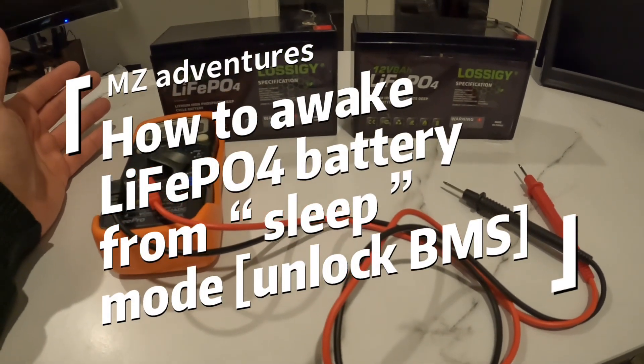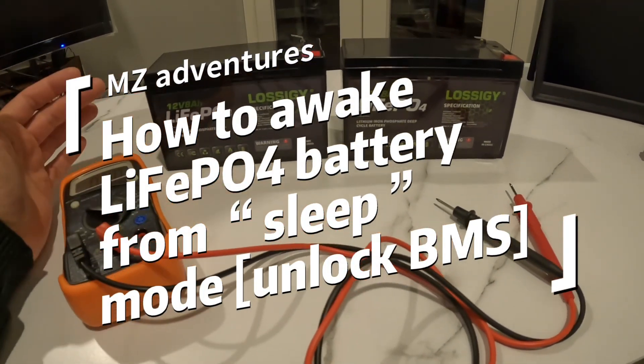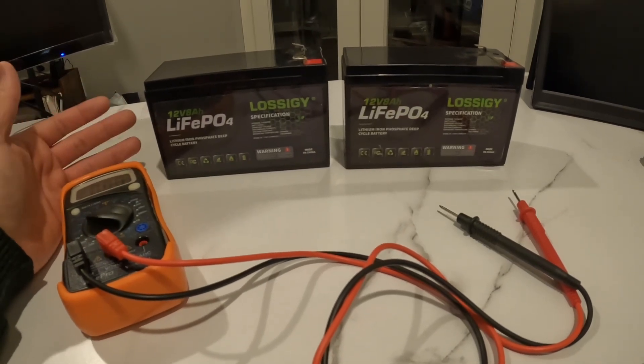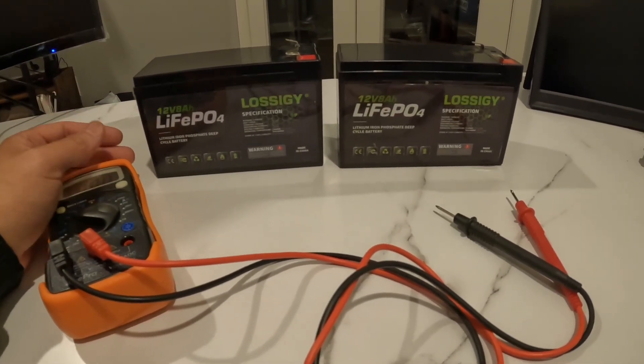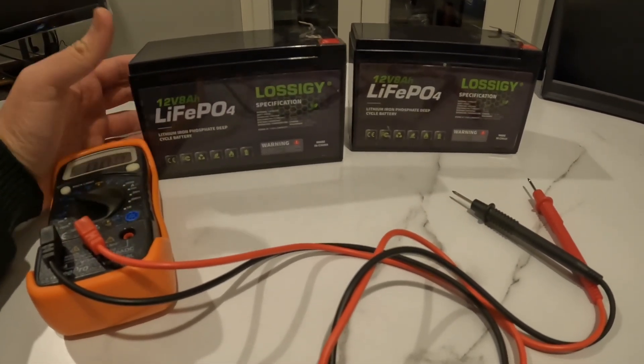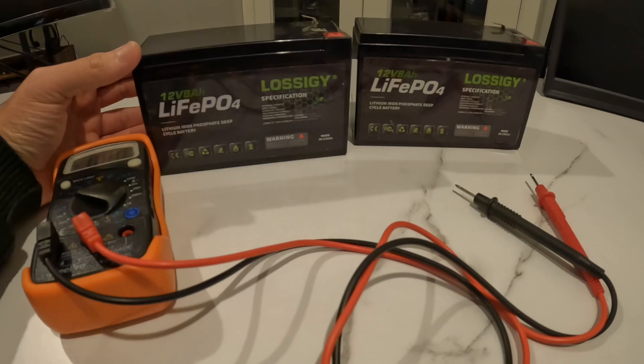What we have in front of me is a couple of LisoGY D3M batteries and they are at 12 volts. It's pretty simple, and the reason I want to do this quick video is just to try to help other people.